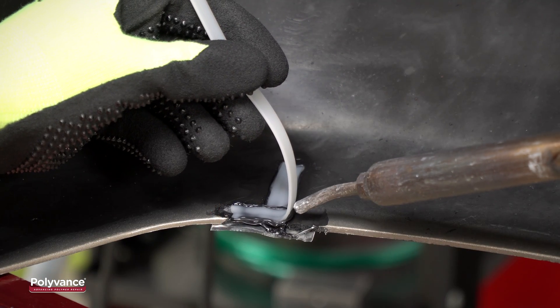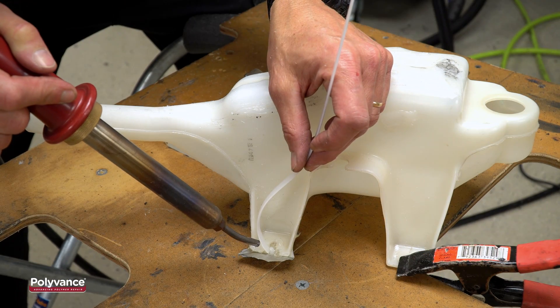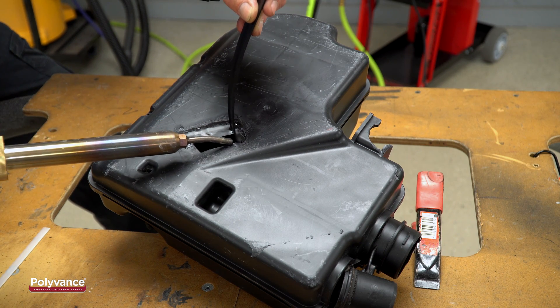With the Nitrofuser Lite, you'll be able to repair bumper covers, headlight tabs, overflow bottles, fender liners, underhood and interior plastics, all with great strength and cost-effectiveness.